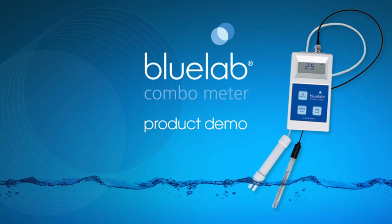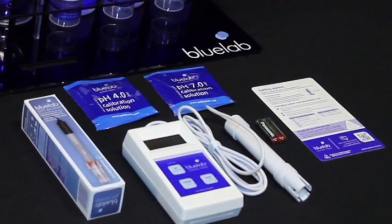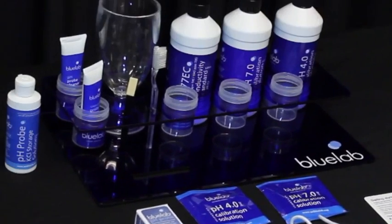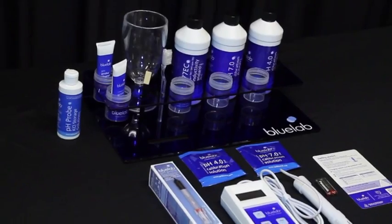Hello and welcome to Bluelab's official video on how to use the Bluelab combo meter. This video will show you how to set up the meter for first use, calibrate the pH probe, and take readings. We will also have tips for care and storage at the end of the video.